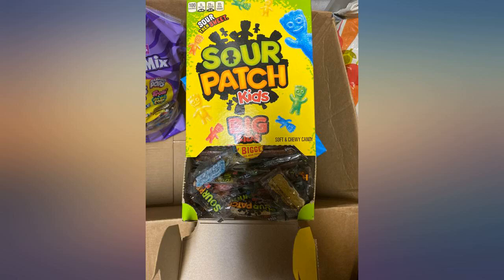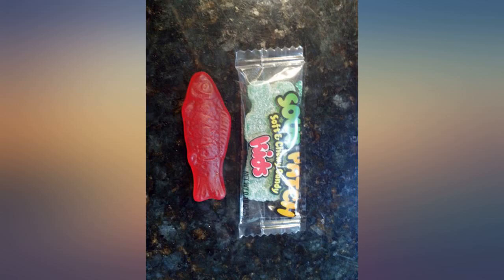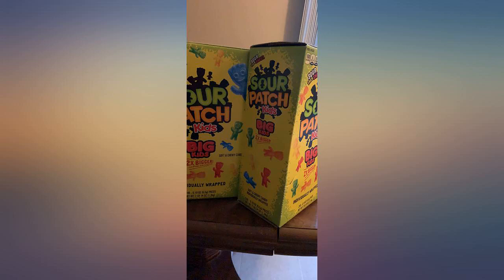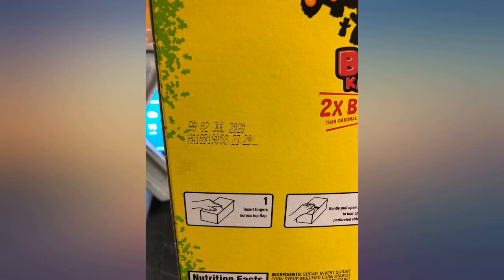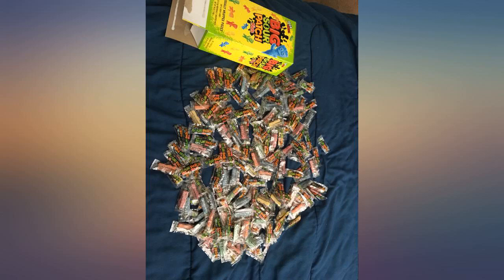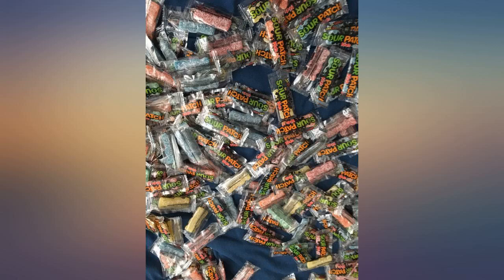The candy came exactly as described. There were 224 pieces in the box I received — yes, I counted them — so I'm happy with the quantity. There were no smashed candies or opened wrappers, as some other reviews have said. The flavor is good. The only issue is the candy is not as soft as I expected; it seems a little harder than the smaller Sour Patch Kids. But overall I am still happy with the product.